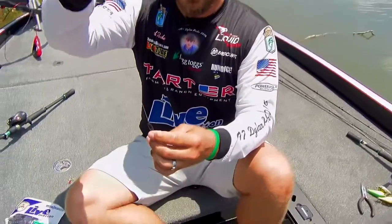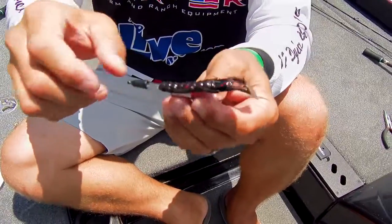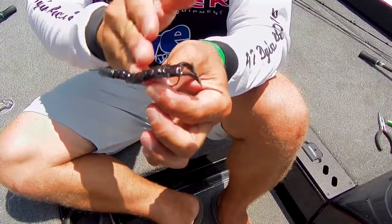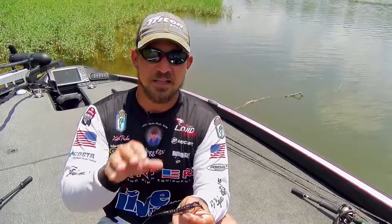Every time I'm flipping mats, pitching around shallow cover, wood, grass, anything, I'm going to peg my weight and keep it attached to that bait at all times so I can work the structure right, keep it in the fish's face and get more bites.